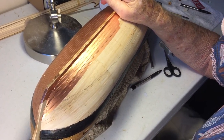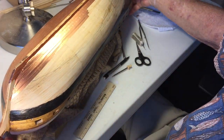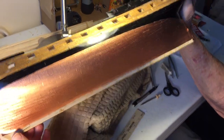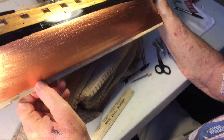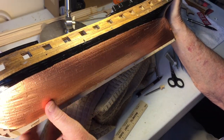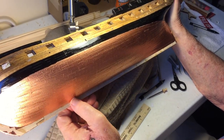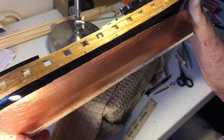How far does the copper go? Copper goes up to the black line. So that side's done and painted. Is there a shellac on that? Not yet, but I will spray on a varnish or clear varnish on it before I do the deck.